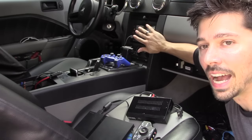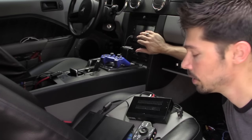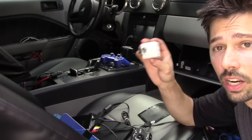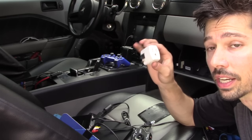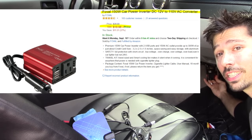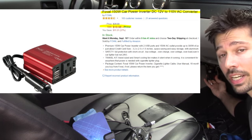Even though my car stereo has a built-in TV tuner, it has an analog TV tuner. In my area — Tampa — it's actually all digital TV now. So I need a digital converter box and also an off-air antenna. I also got an AC splitter so I can connect the PS2 and the TV box, and a power inverter which plugs into my cigarette lighter and converts 12 volts to 120 volts AC — up to 150 watts.